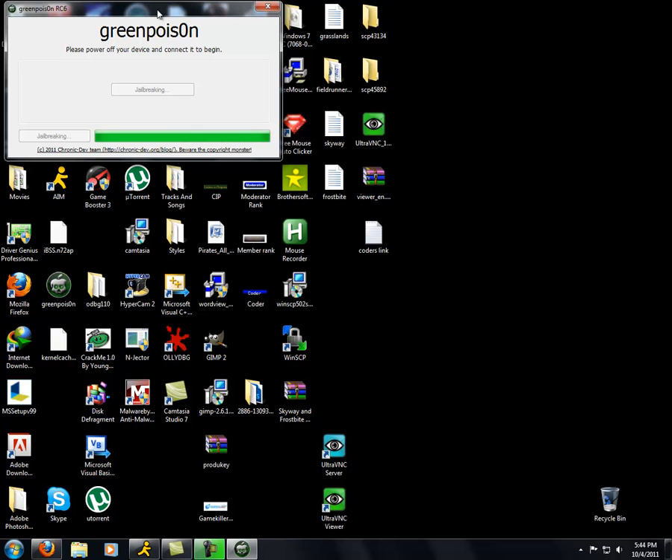Even if you have a fast computer, it won't finish in like two seconds — it takes time. Now, all this weird code should start popping up. Even though it says it's finished in the green bar, it's not finished yet. And even when it says quit, do not quit yet — even when it says complete, just keep waiting. Trust me. Don't unplug it, and don't press quit.